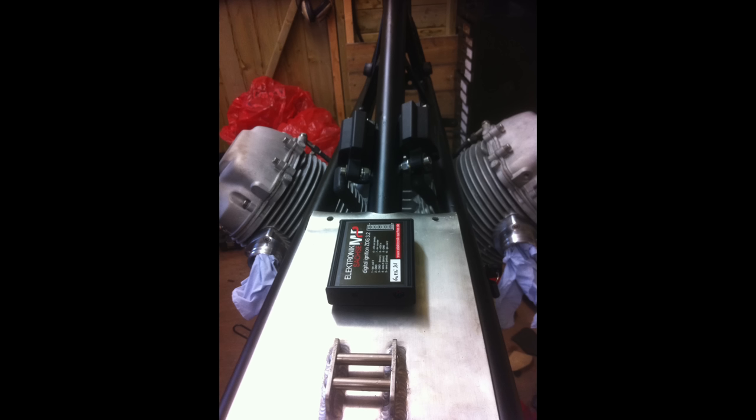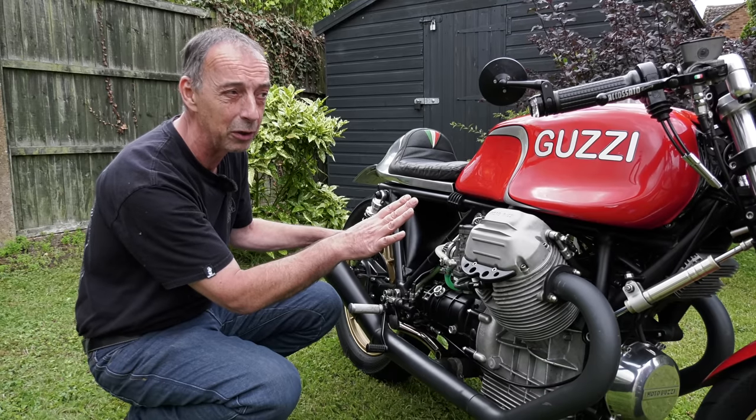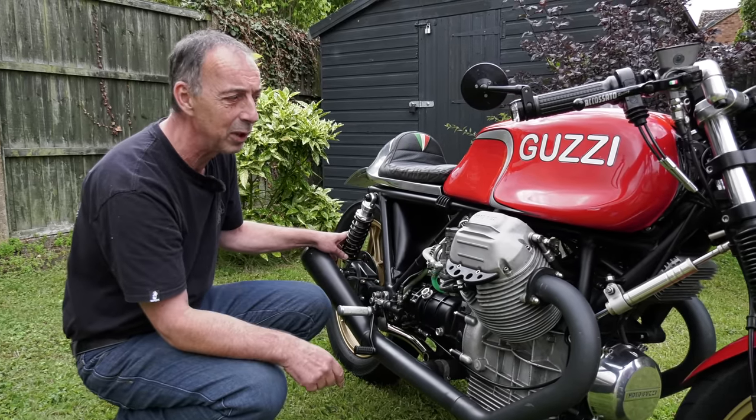Underneath the bike there's a custom wiring loom run by a MotoGadget M-Unit. The M-Unit is a small box that allows the wiring to be much simpler, with built-in digital relays, so there's no need for a separate box of relays or fuses - it's all taken care of by the M-Unit.